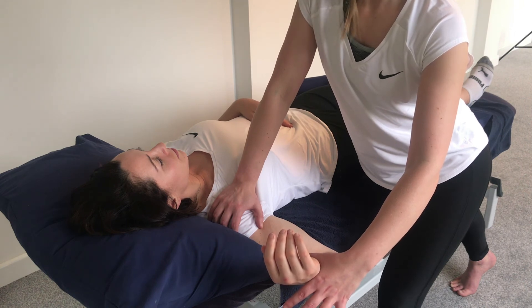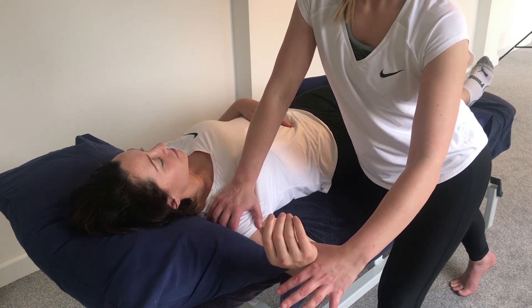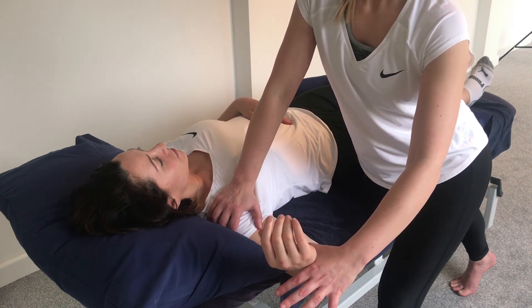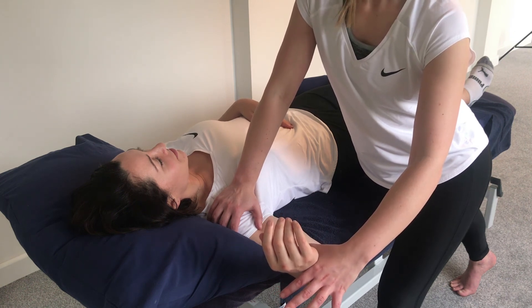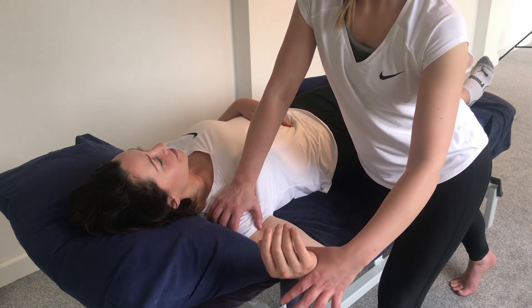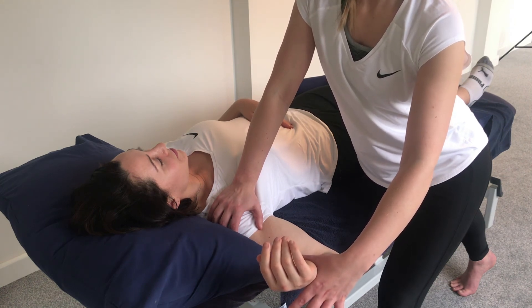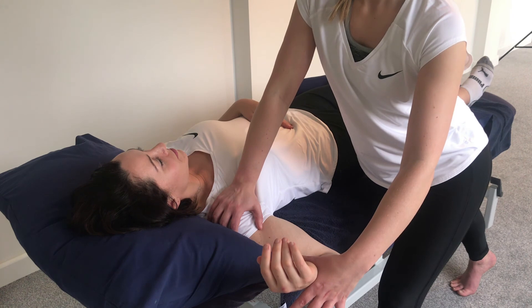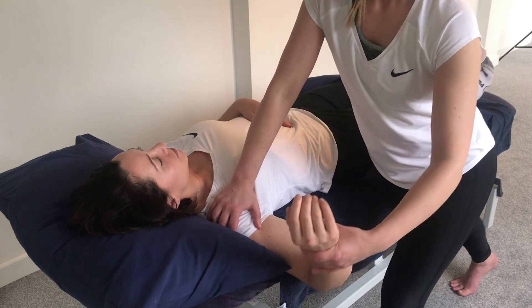We can do one more repetition here. When ready, apply pressure — 3, 2 — big breath in, and now relax. We pause, let the whole body relax completely, then go that little bit further. This time we're going to hold this final position for 20 seconds. When the 20 seconds is up, we can relax.